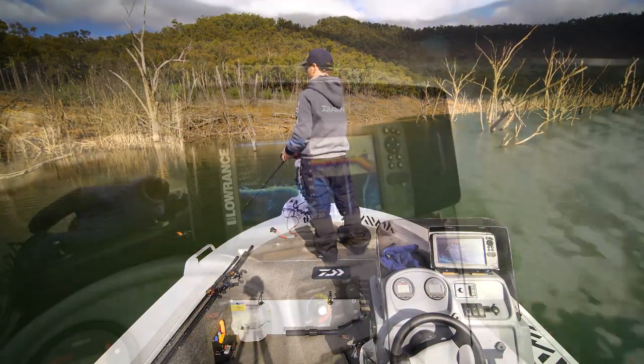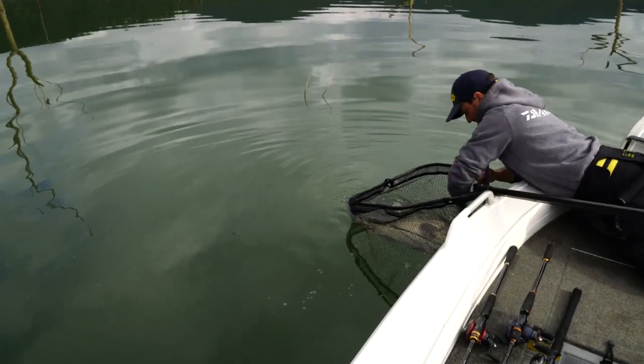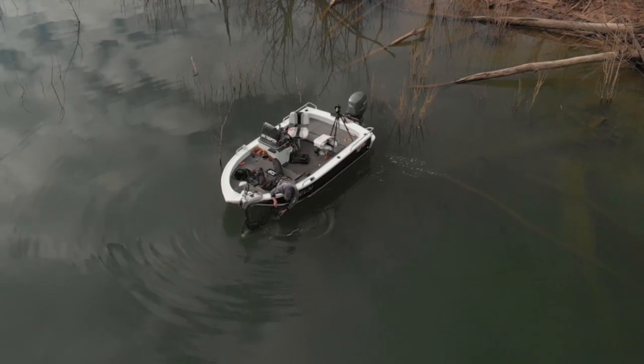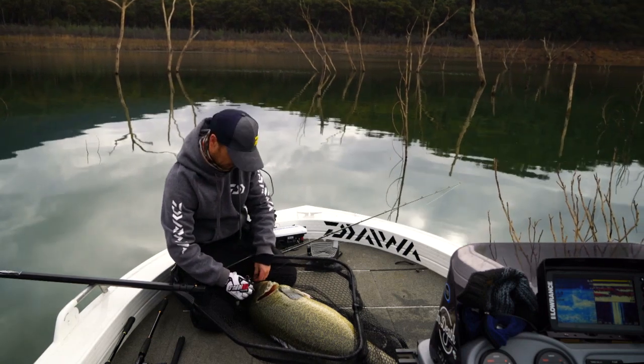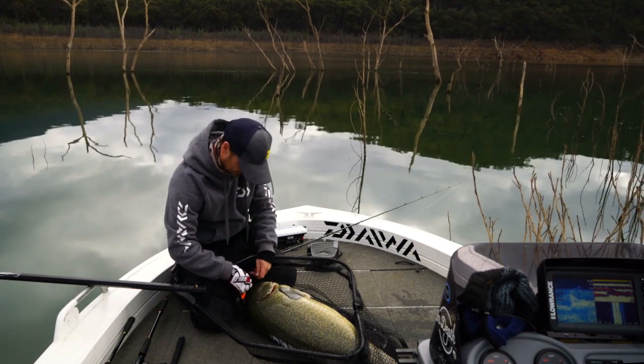I'm currently using a Lowrance Hook 2, and they're just so easy to use. You don't have to do any adjustments, it's just all automatic — basic and easy. You can play with the settings if you want but there's by no means any need to.